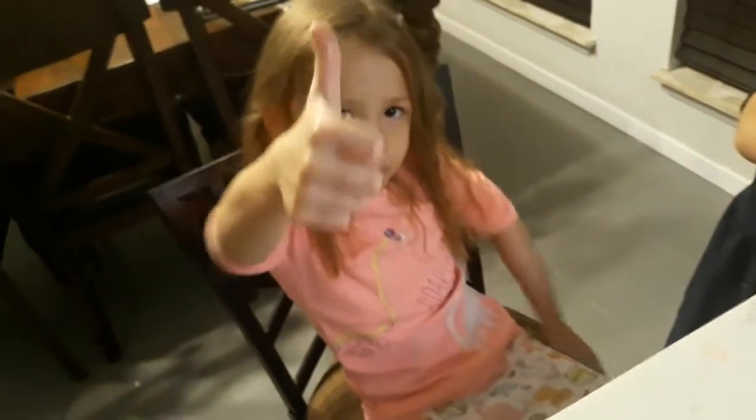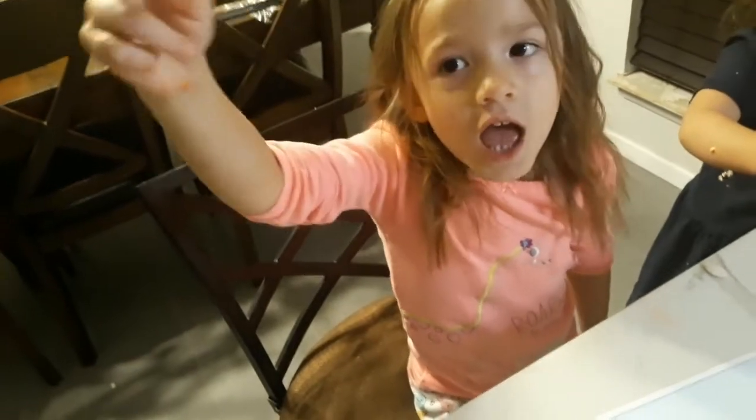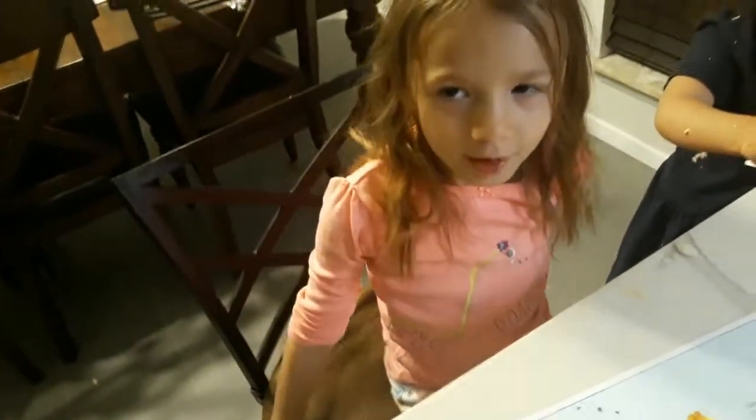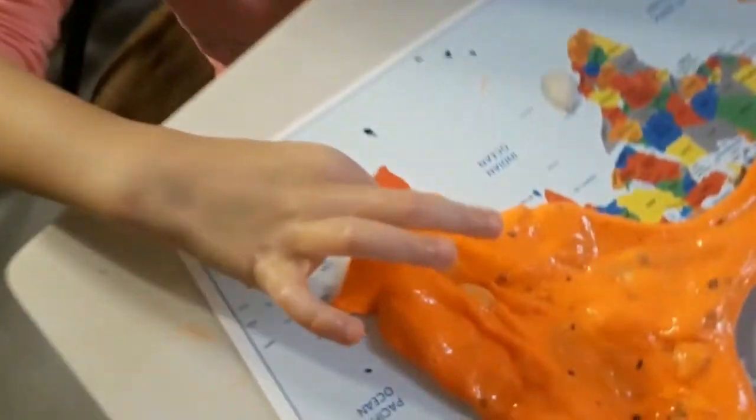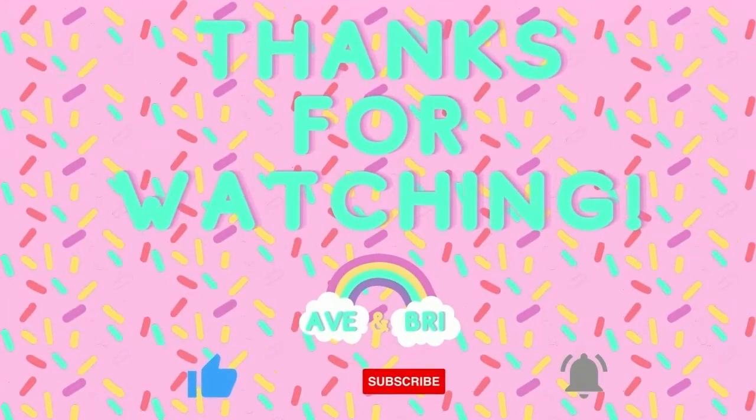Thanks for watching! Bye! Subscribe to my channel. Hit the like button and bye. Pumpkin gut slime, bye!